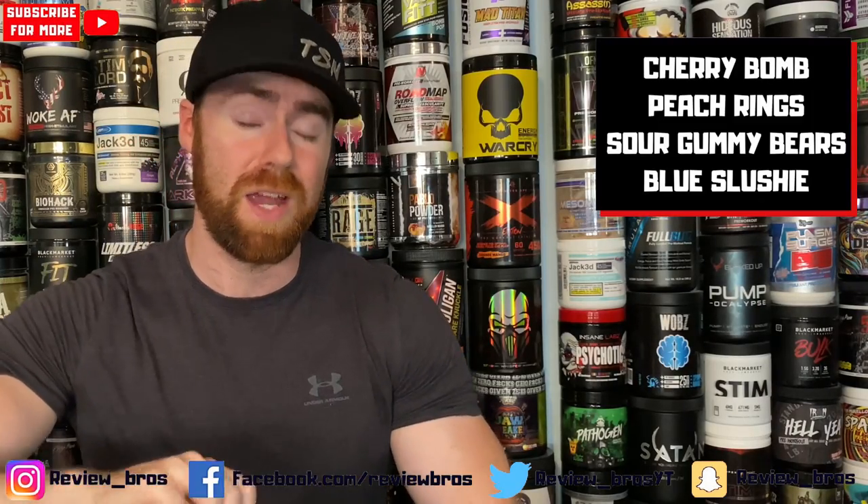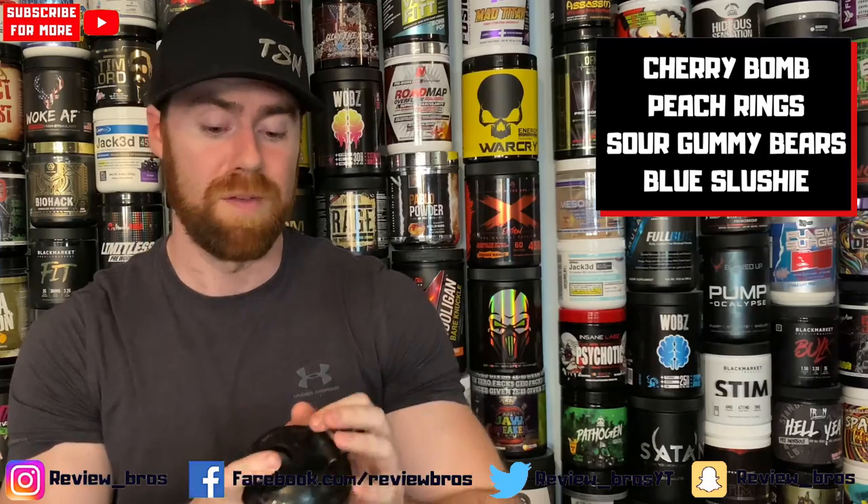Let's get into the taste and mixability of this product. Unfortunately, it is one of those 40/20 serving tubs. We do it at 20 servings — you get that maximum amount, and that's what the majority of us are going to be doing. So it is one full scoop to get 20 serves, or half scoop to get 40. Potentially you could do a three-quarter scoop and get 30 serves. Let's get into the flavour — we've got Rocket Pop, and it also comes in a bunch of flavours, which is great.